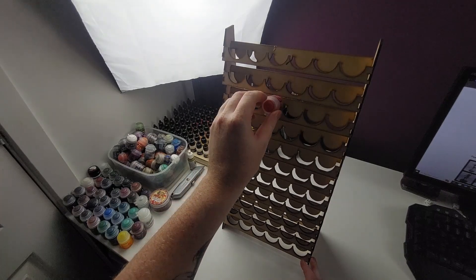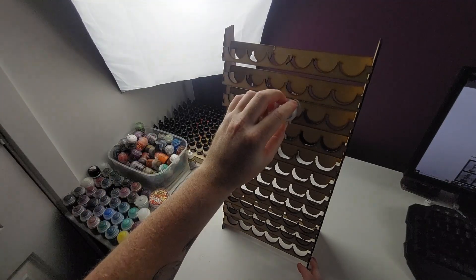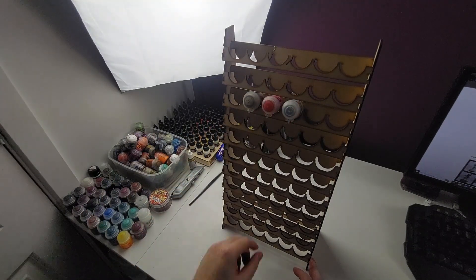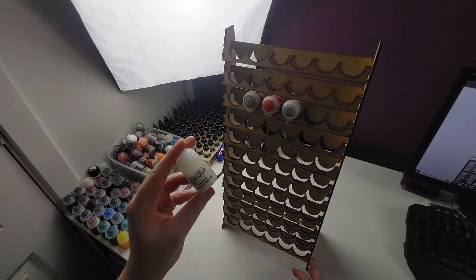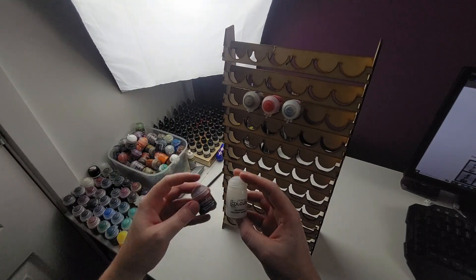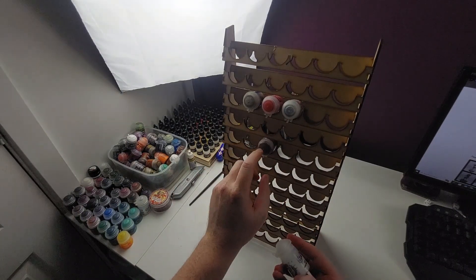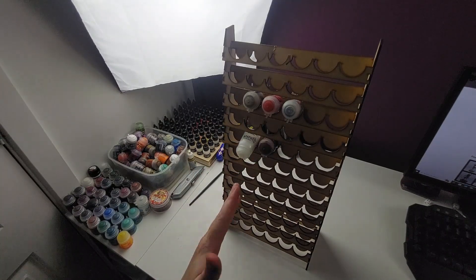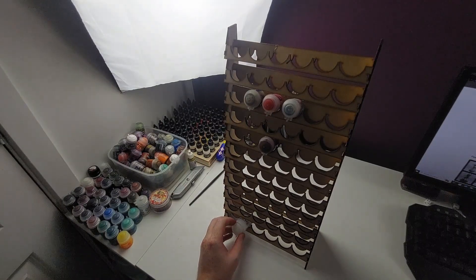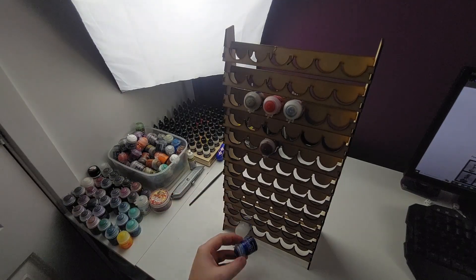Before the fix, we wanted to give it the good old test to make sure it does what we bought it for — holding paint pots. As you can see they just go straight in, with plenty of room to pop in but not so much that they fall out. Even giving them a little nudge, the paint pots just stay straight in the rack. I tried a couple of different size bottles — the smaller technical paint is the same size as an average paint and fits perfectly. However, the larger shade bottles or technical paint bottles don't quite fit as well and could fall out if nudged.